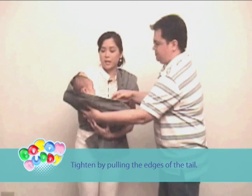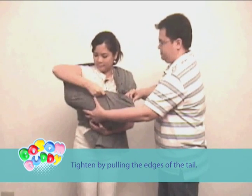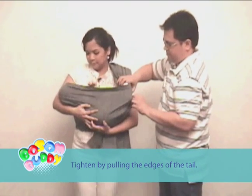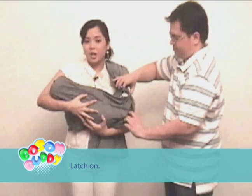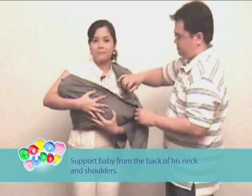Tighten by pulling the edges of the tail. Latch on. Support baby from the back of his head and shoulders.